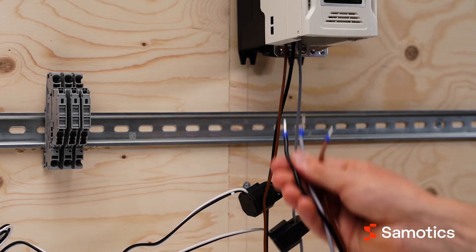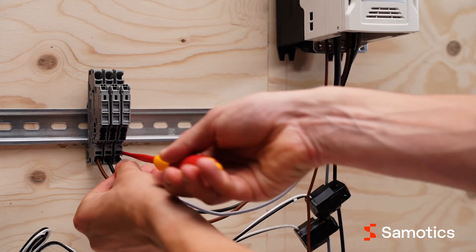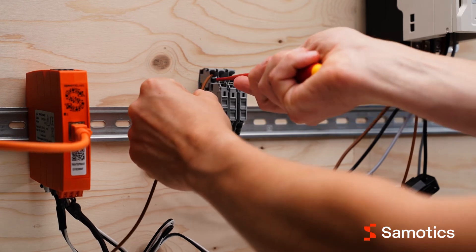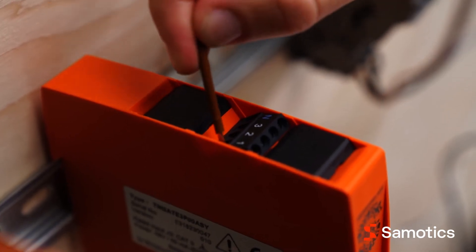Next, branch off the voltage and connect the wires to the terminal blocks using a screwdriver to open the connector. Then connect a second set of wires to the fused terminal block's other connector. Insert the other end of these wires into the correct phase port on the DAQ.